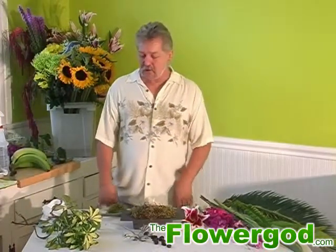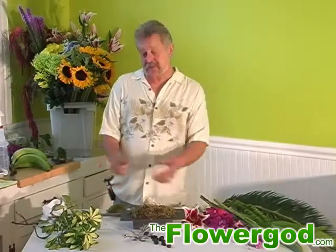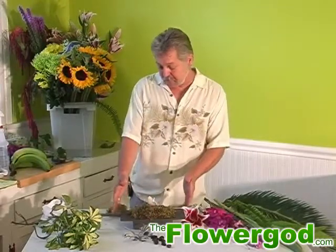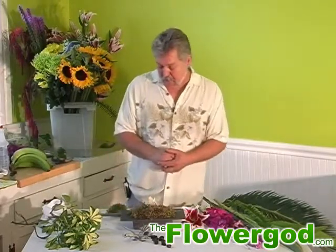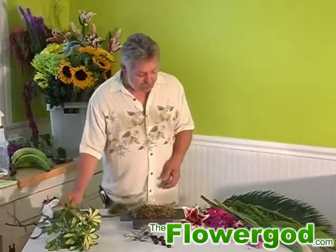Welcome to the Flower God. We're going to do something a little bit different right now — I'm going to call it the Dragon's Lair. We have little accent pieces here, dragons. We're using a very low tray made out of stoneware; it almost looks like rock. We're going to use some magnolia branches and some different foliages.